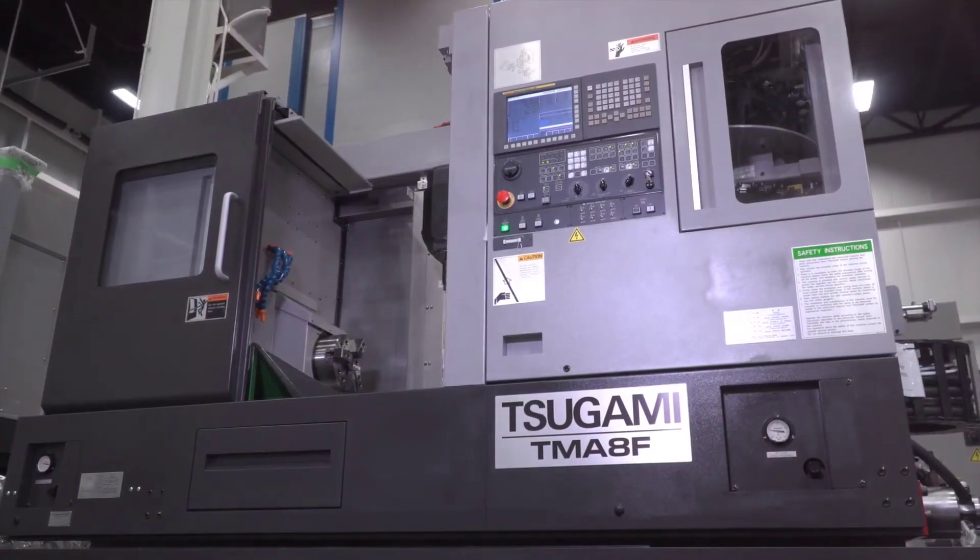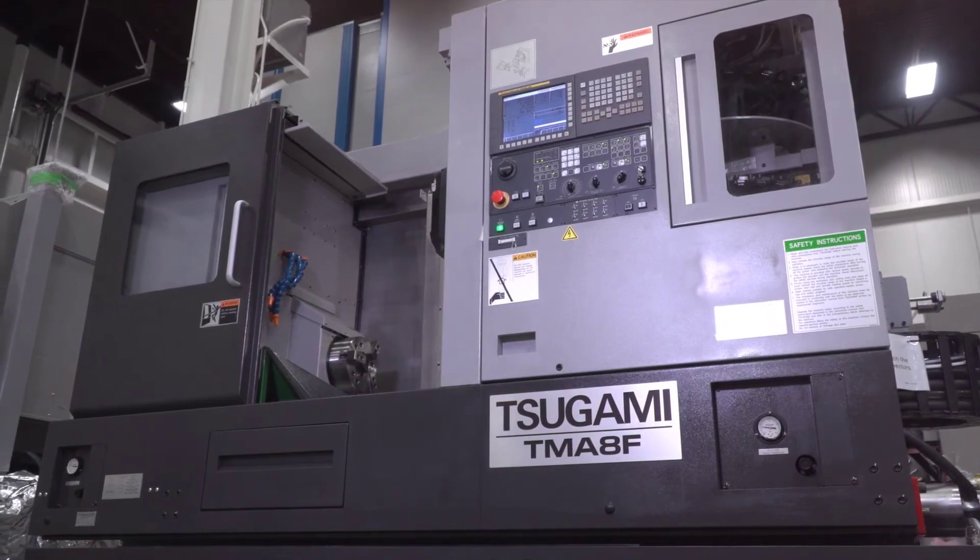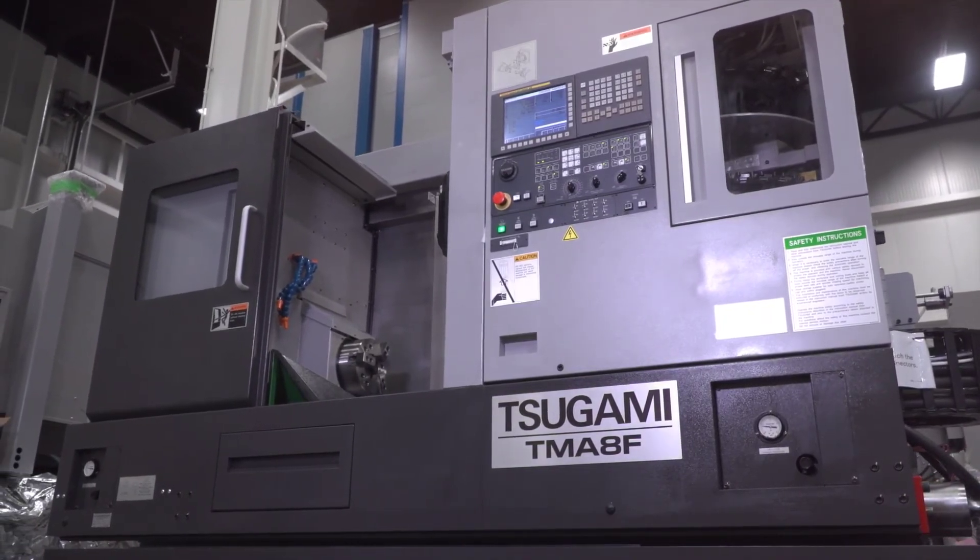A key feature on the Sagami TMA-8F is linear scales on the X, Y, and Z axis for super precision machining.